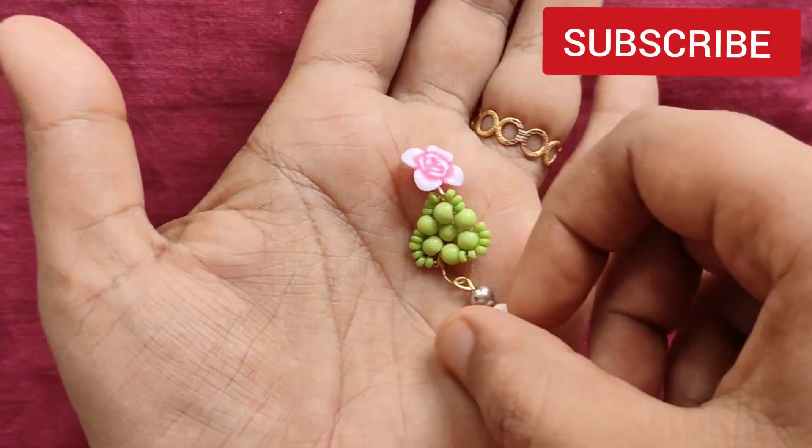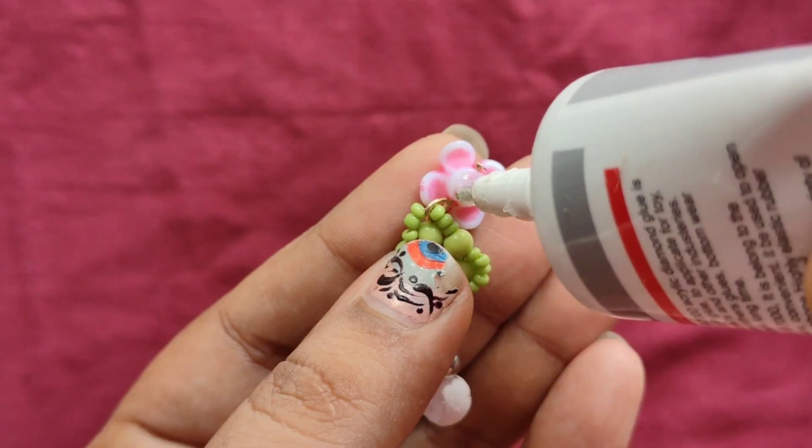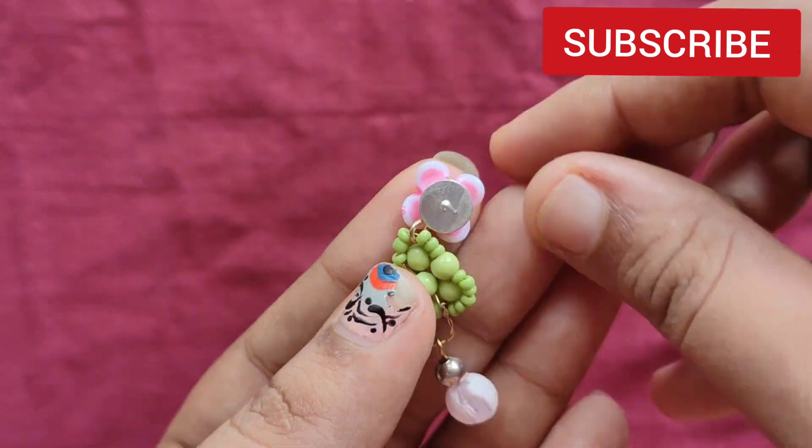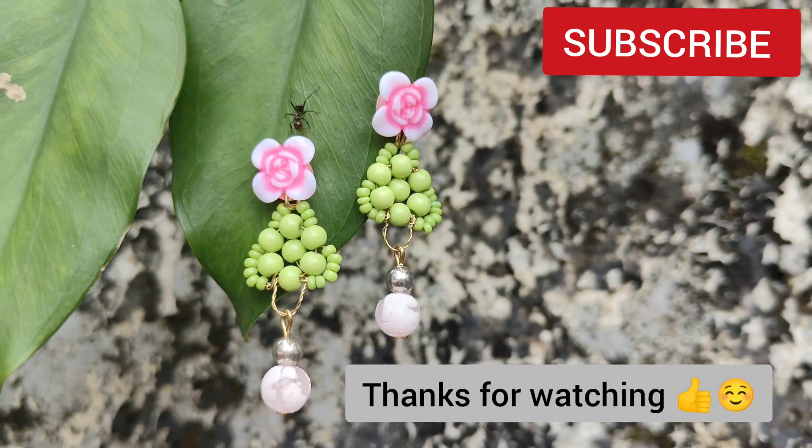We are going to show you how to do this. Now the ear is almost done. We are going to show you how to do this. See you soon. Bye bye!